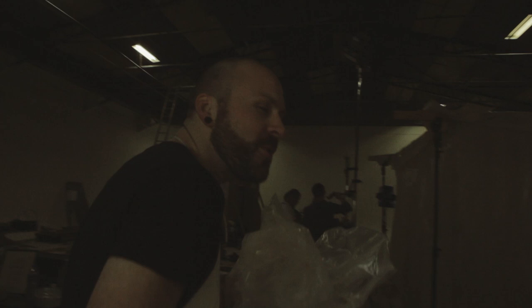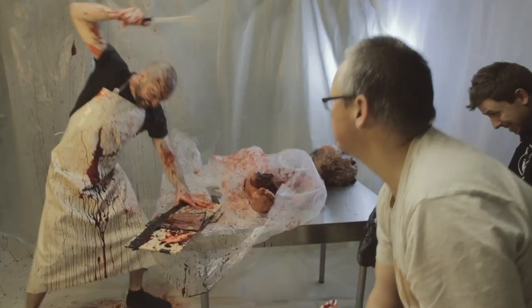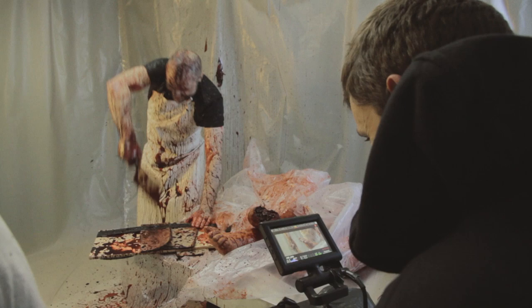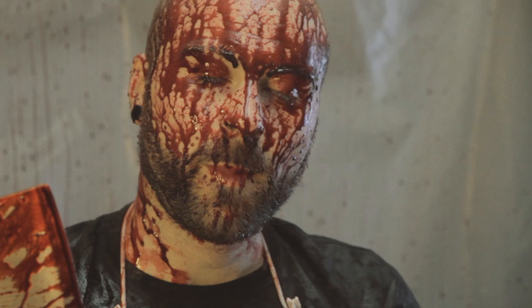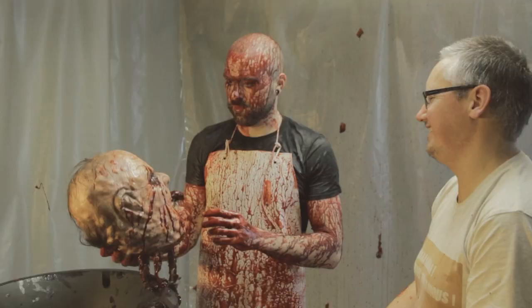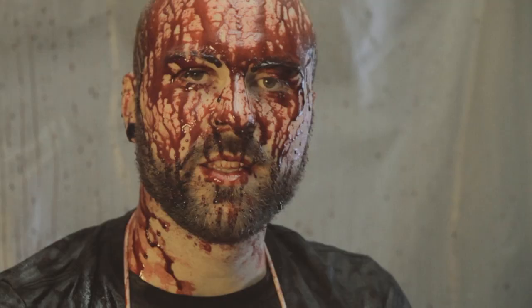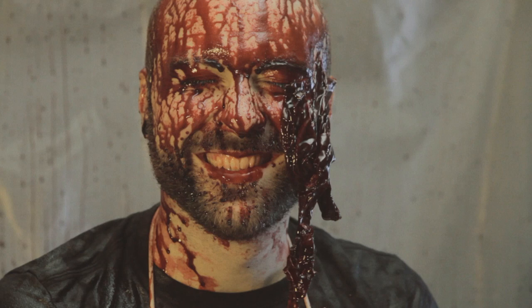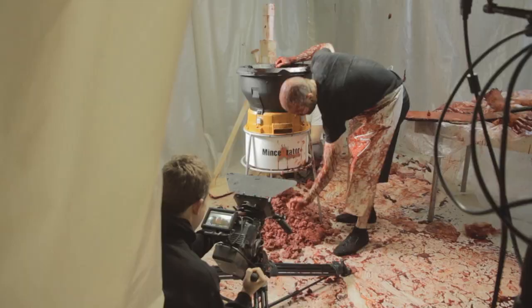The bloody stuff was actually funny when we did it, but it definitely didn't turn out funny in the end. This is the last day of the shoot — this is the part where I finish up with the troll. Do a bit of chopping, a bit of dismemberment. So far so good, I think. It's a bit messy but it's all part of it. I don't think I'll be forgetting the smell of that much meat any time soon.